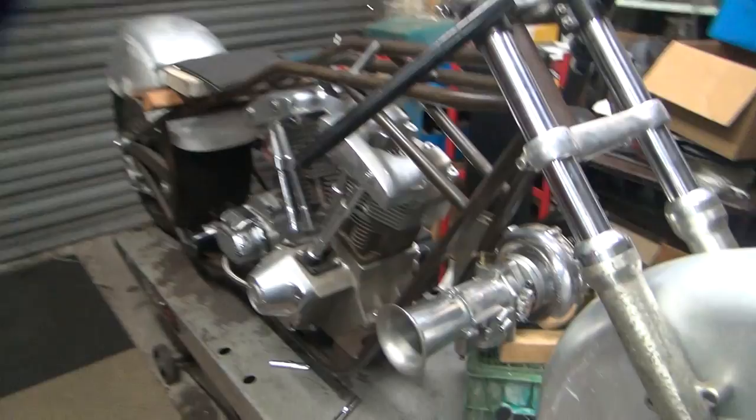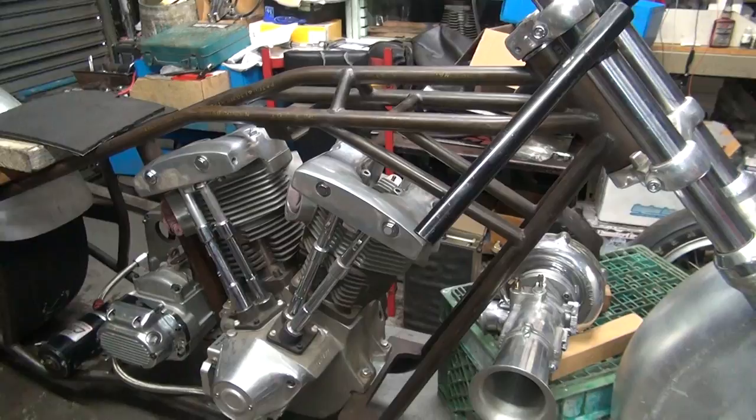This is going to be a street bike. Originally I was going to do a land speed racing bike, but we'll probably do both. Mainly street though — we've got something to play around with.